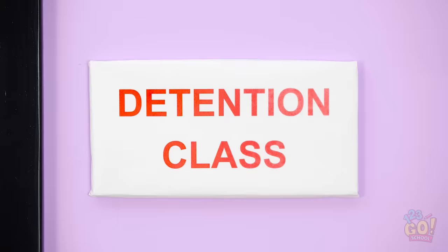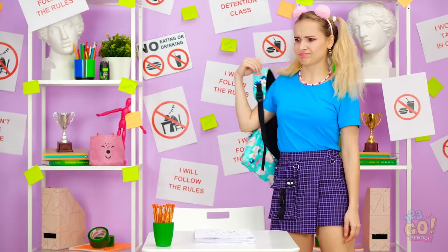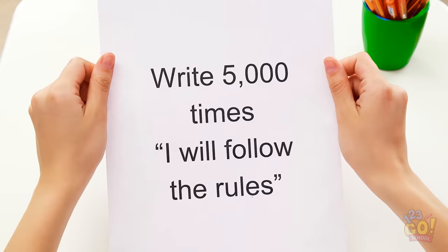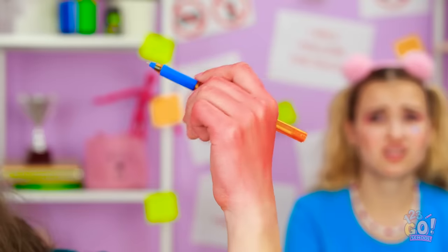Detention class? Yup. I'm in the right place. Might as well get to work. Are they kidding? Who do they think they are? This will take forever! Oh gosh, she looks like a wreck! She's probably been here forever…